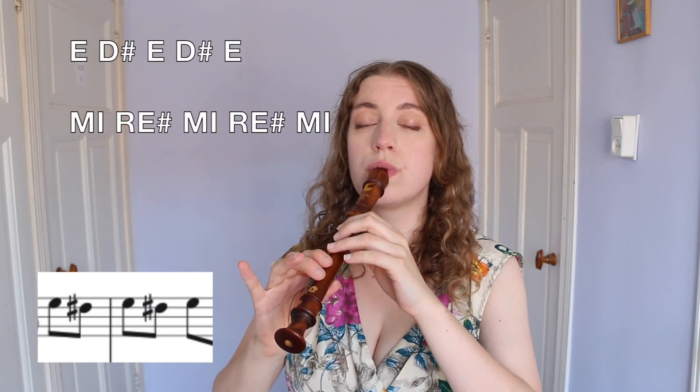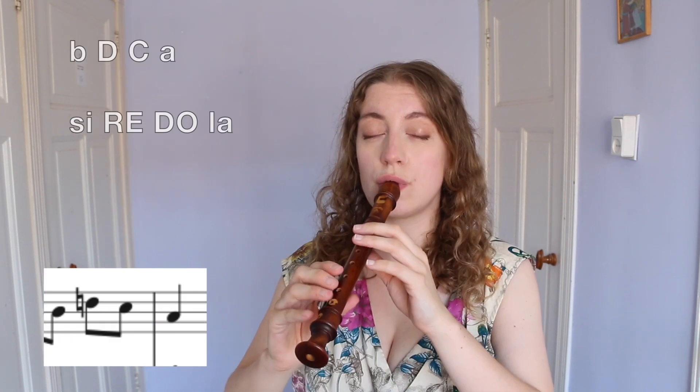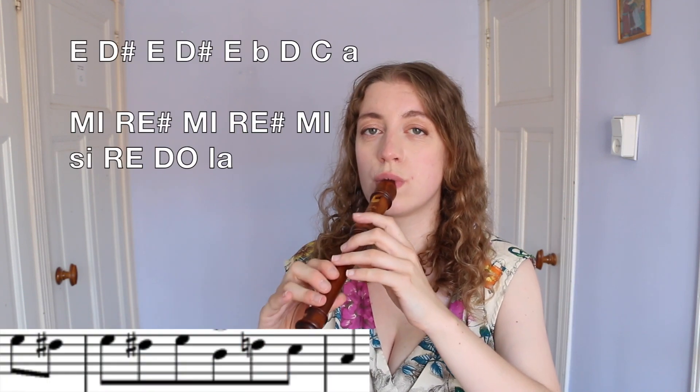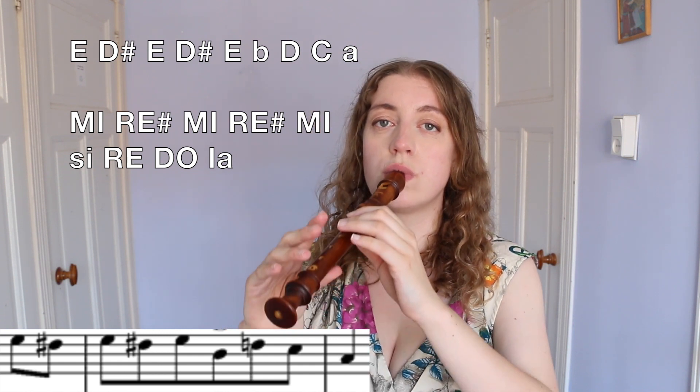Let's get started — we have the first phrase, and added together that makes the iconic opening. You can tongue them all, but actually I like to slur them all together — it has this feeling of piano hands.